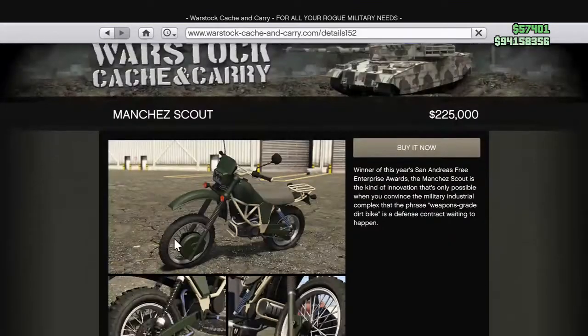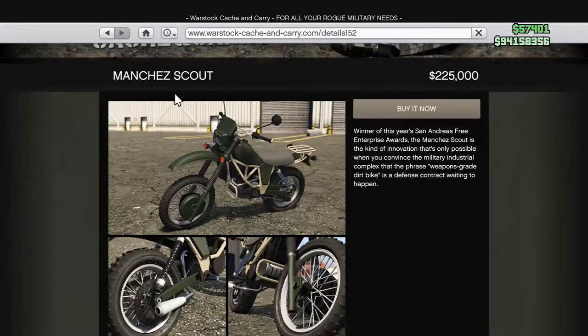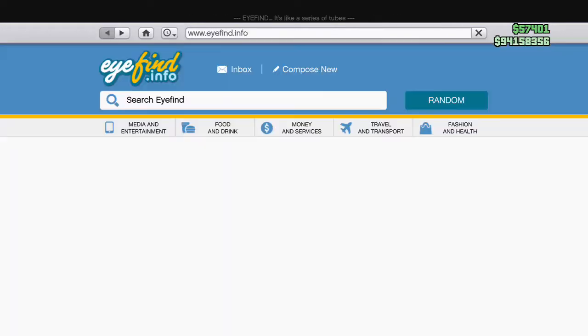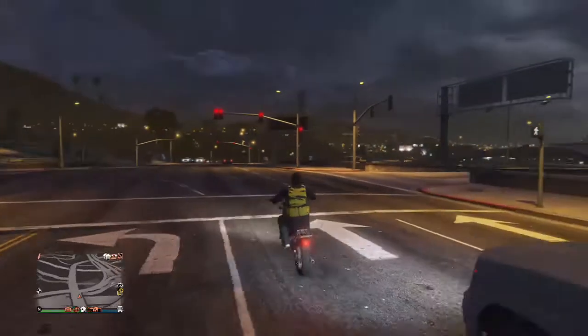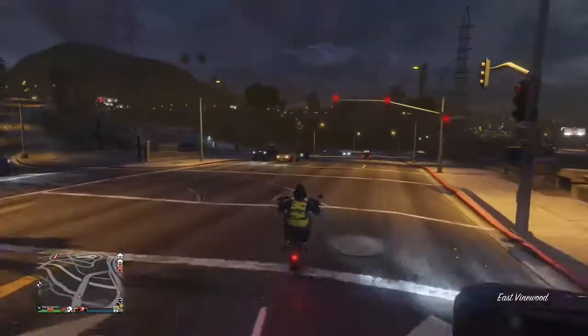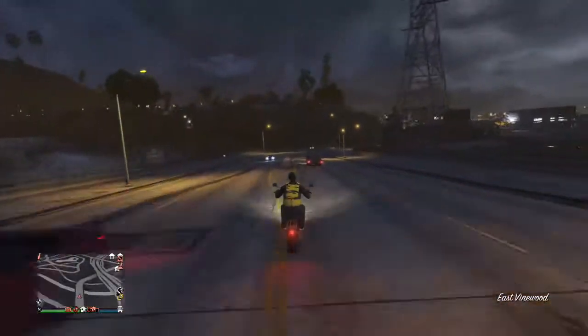I actually haven't been doing this in the past few years. I'm just going to go to a mechanic shop and do this sick wheelie that the actual Manchester can't really do.